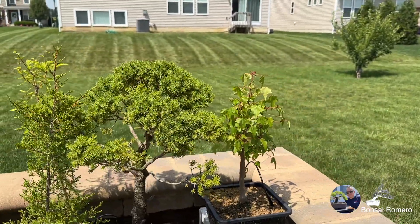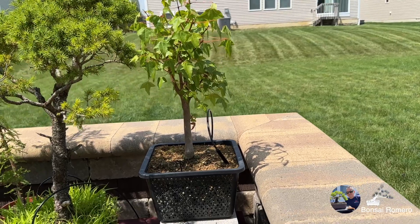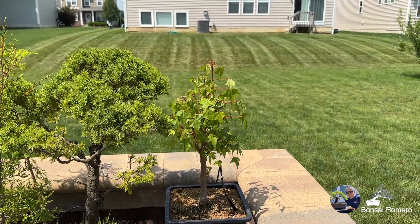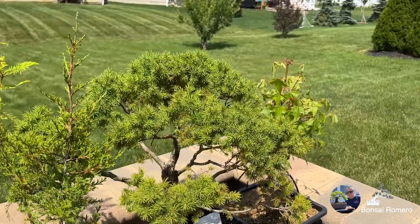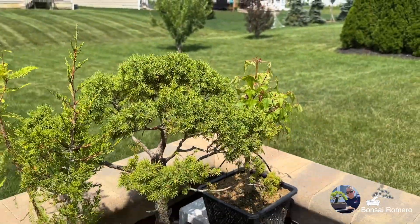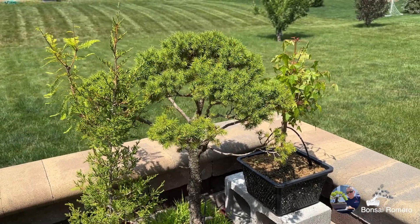Voy a hacer un poquito para atrás para que lo puedan distinguir un poco mejor. Ahí lo pueden ver mejor — increíble. Muy ilusionado con este pre-bonsai porque va realmente a dar muchas satisfacciones en un futuro. Este de aquí es un Alberta Spruce. Realmente no sé qué hacer con él, pero está muy grande. Lo tengo ahorita como decoración simplemente en el patio para cuando vayan de visitas, lo pongo en un lugar donde se vea bonito.